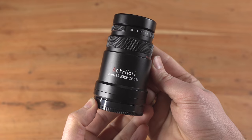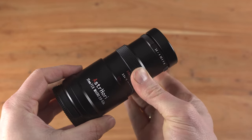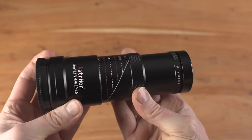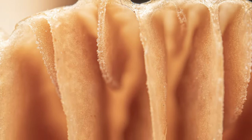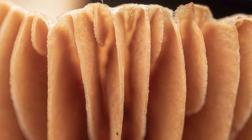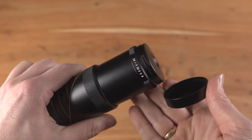While this lens demands a learning curve and additional gear investment, the results are truly remarkable. For newcomers, I'd suggest starting with a 1:1 magnification lens, perhaps with autofocus, to ease into macro photography. Unlike those, this lens is fully manual with a fixed working distance, making it a bit tedious to use.